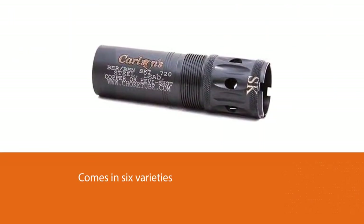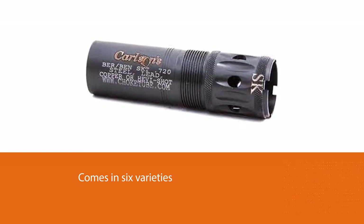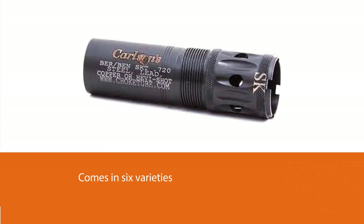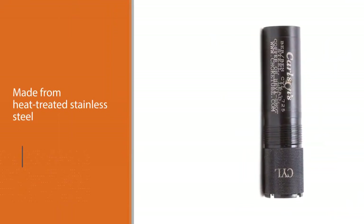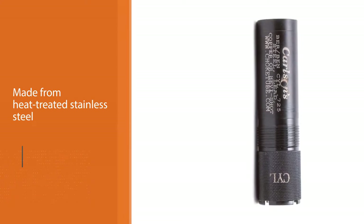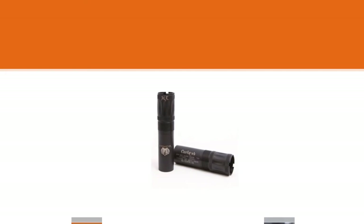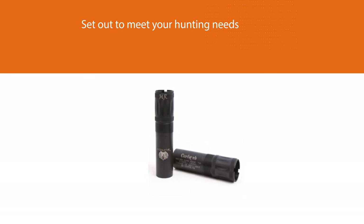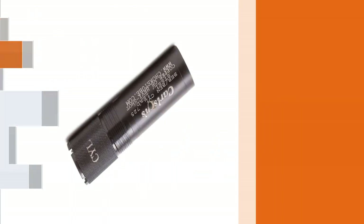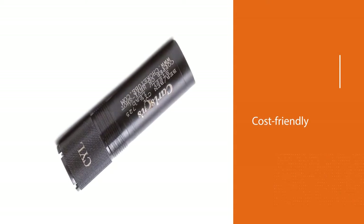It comes in six varieties like improved cylinder, improved modified, full choke, improved cylinder extra full choke, and improved modified choke tubes. The 12-gauge sporting clay choke tube is made from heat-treated stainless steel. This brand of choke is probably the ideal choke you are looking for, designed to meet your hunting needs with a variety of choke options. The Carlson's 12-gauge sporting clay choke tube is one of the best chokes any hunter can dream of.